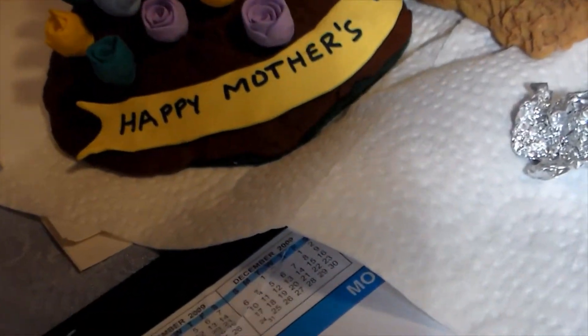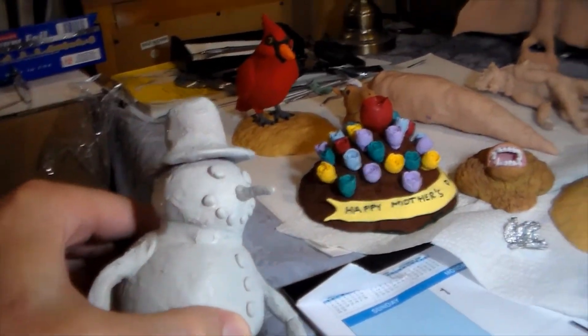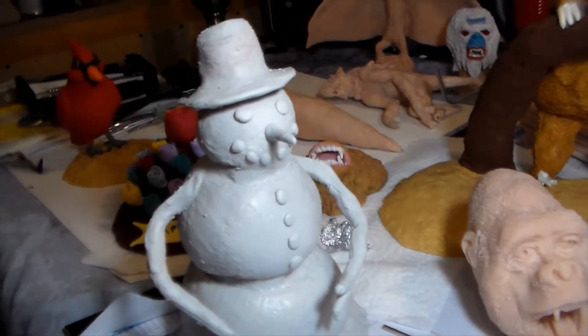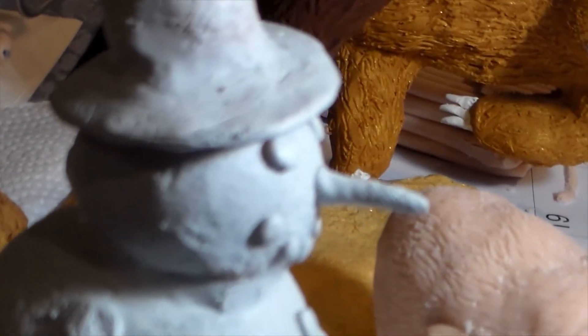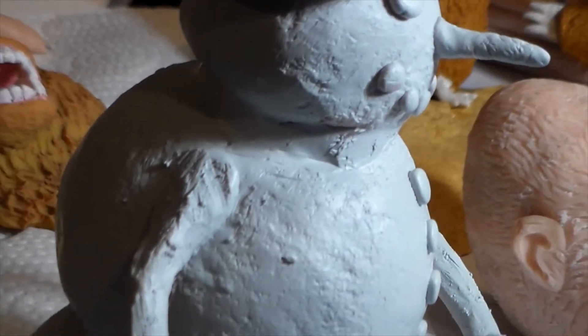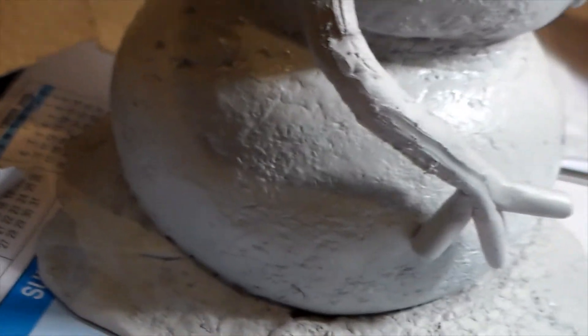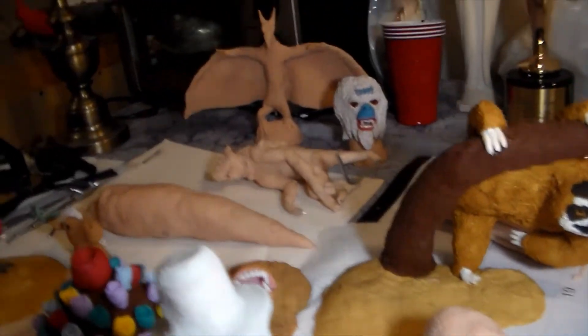Another thing I made for my wife was for Christmas — I still need to paint it, but I made her a beautiful snowman. So I do things other than animals and dinosaurs. I roughed up the surface a little bit with tin foil here and there to make it look like packed snow, like when you're making a snowman outside. I wanted to make it look like that. I also want to show you some pieces I'm currently working on.